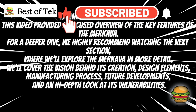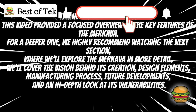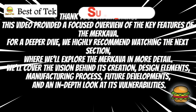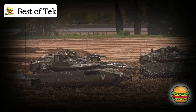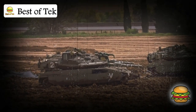This video provided a focused overview of the key features of the Merkava. For a deeper dive, we highly recommend watching the next section, where we'll explore the Merkava in more detail — covering the vision behind its creation, design elements, manufacturing process, future developments, and an in-depth look at its vulnerabilities. The Merkava isn't just any armored vehicle; it's a powerhouse designed from the ground up to survive and protect those inside.